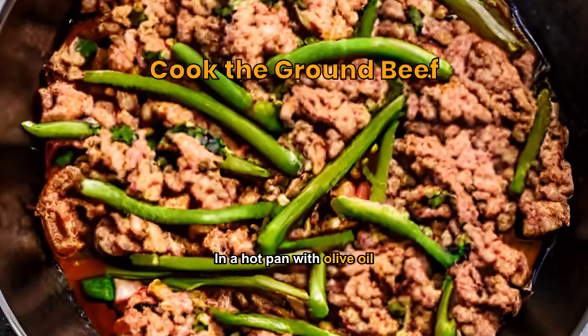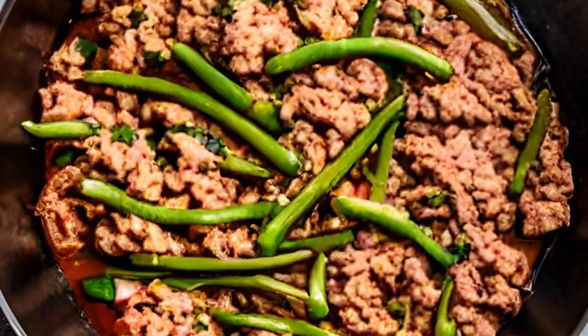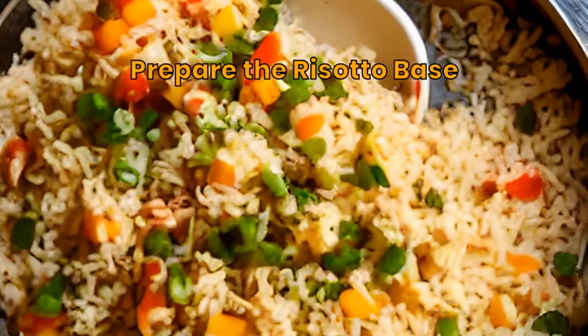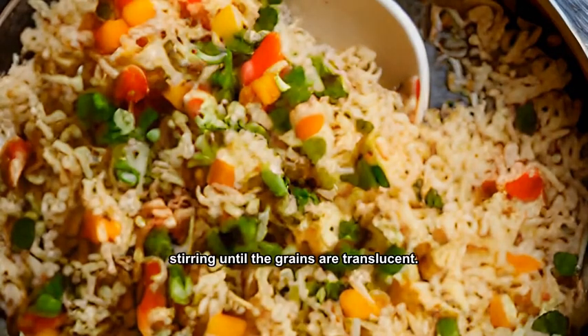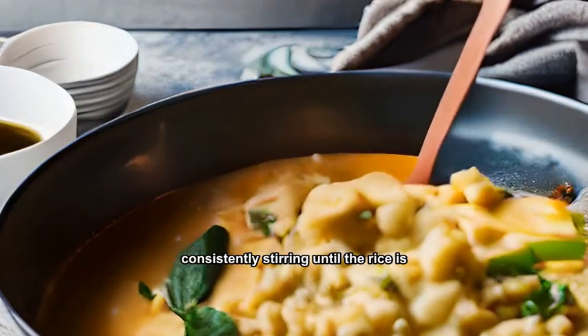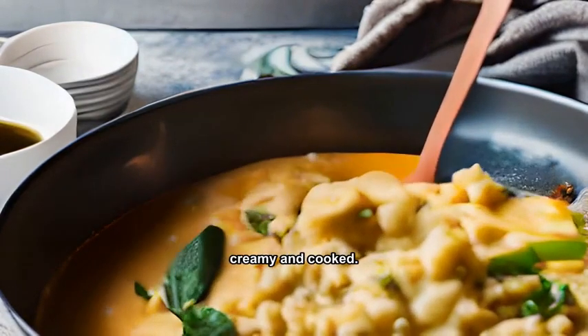In a hot pan with olive oil, cook the ground beef until browned and then set it aside. Saute onions and garlic in the same pan, then add arborio rice, stirring until the grains are translucent. De-glaze the pan with white wine and slowly add beef broth, consistently stirring until the rice is creamy and cooked.